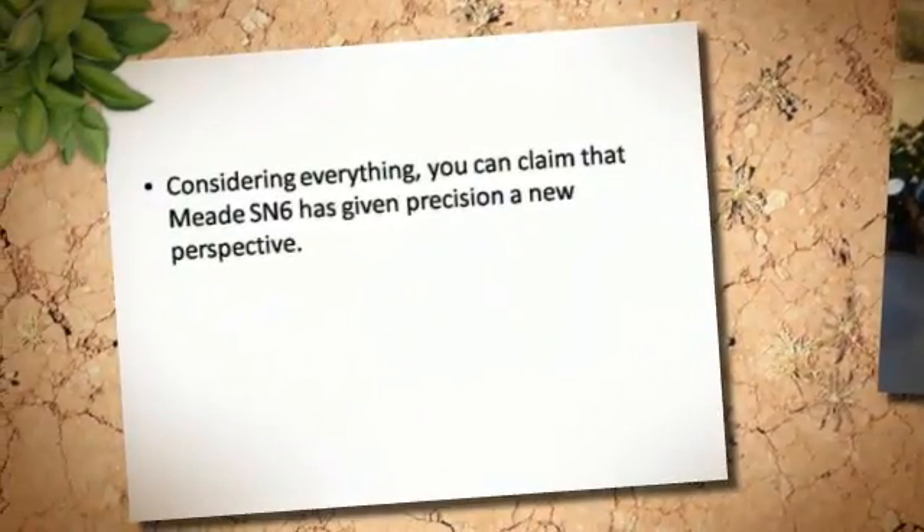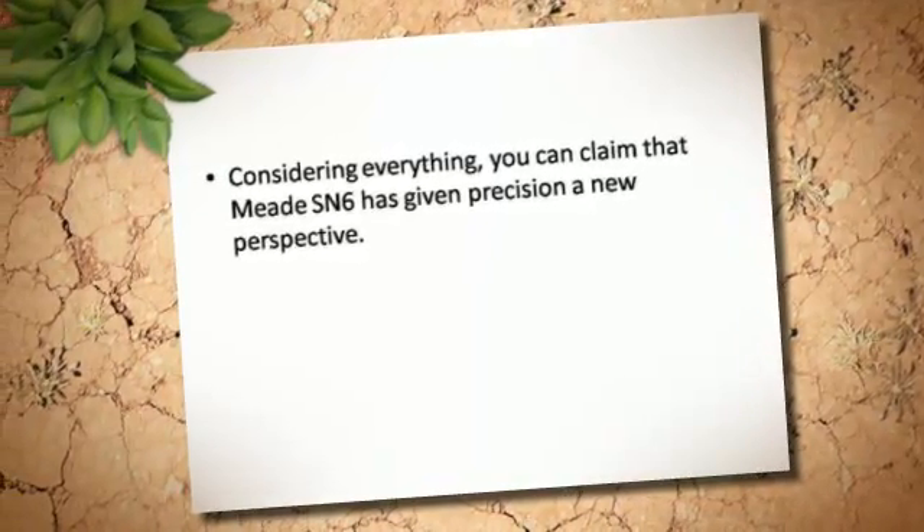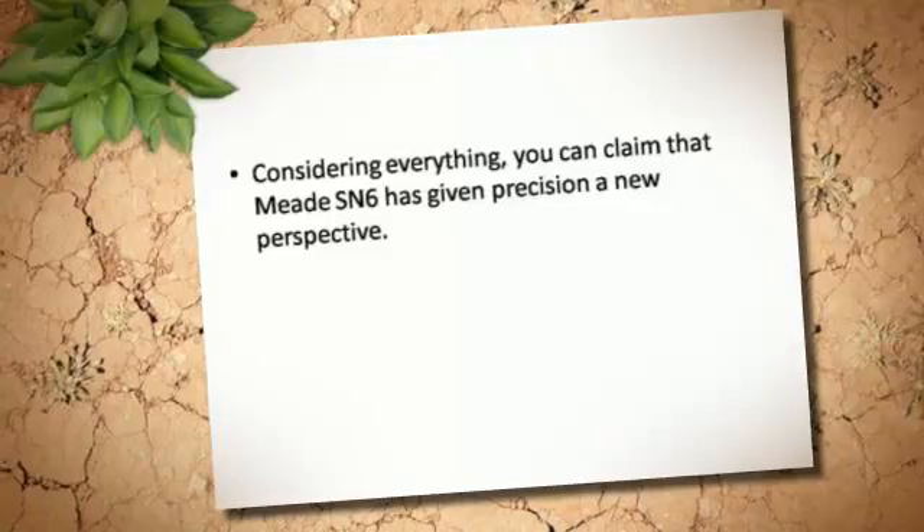Considering everything, you can claim that the Meade SN6 has given precision a new perspective. Thank you.